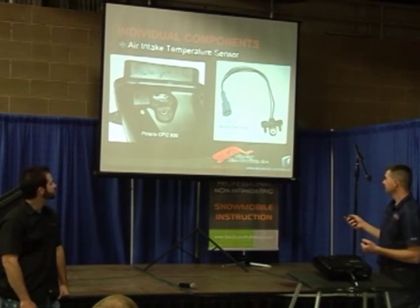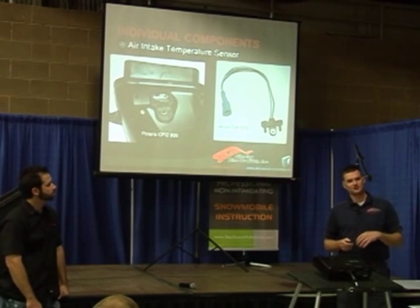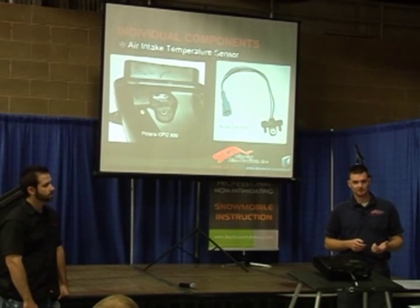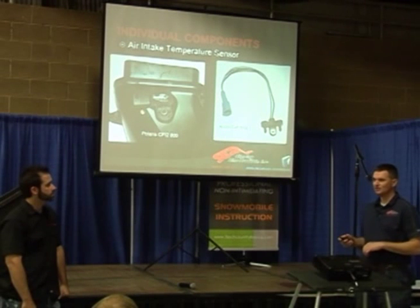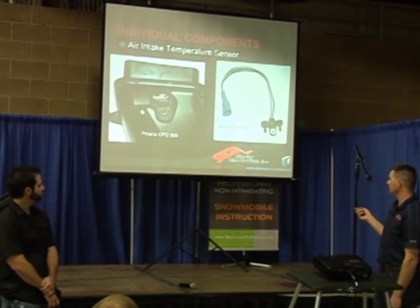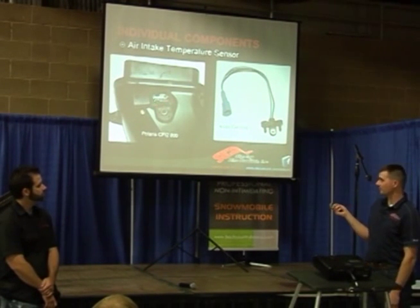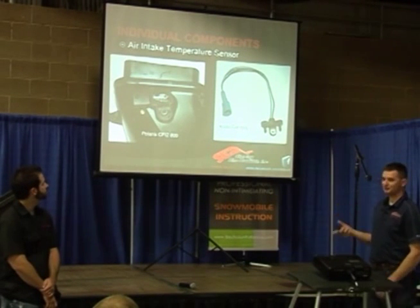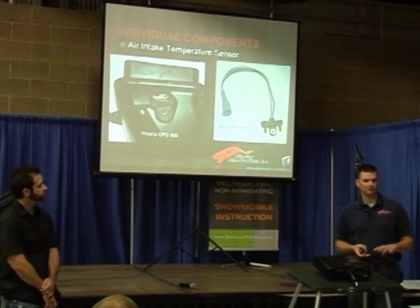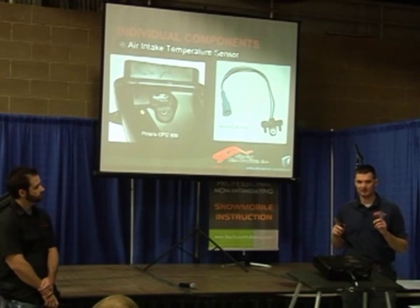Air intake temperature — as air temperature rises or lowers, the air density changes as well. It may act like a higher or lower altitude because of that temperature change. So manufacturers have an air temperature sensor. This is an Arctic Cat version, and this is a Polaris version. What this is called is a T-MAP — it measures barometric pressure and temperature together. It's a four-wire sensor. Polaris and Arctic Cat do it a little bit differently.